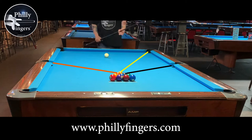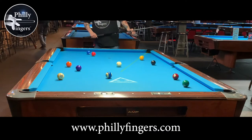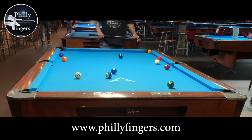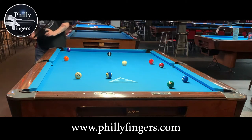When breaking, I'm hoping to pocket the head ball in the corner or the second row balls into the side pockets. As you can see, I managed to get the head ball into the corner pocket. Now we can discuss position play and cue ball control.